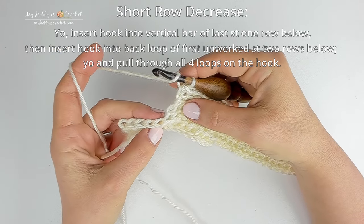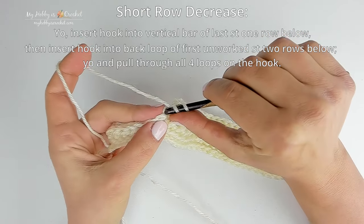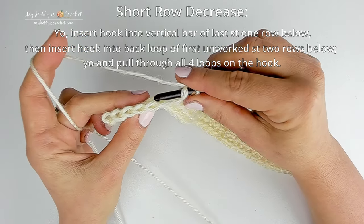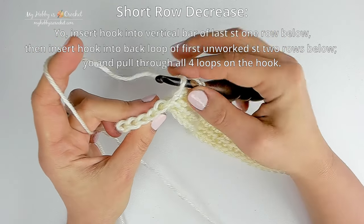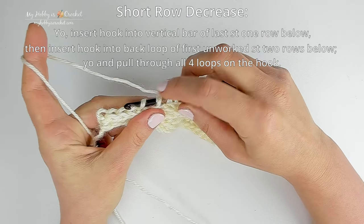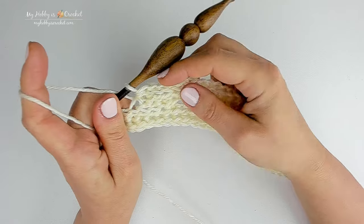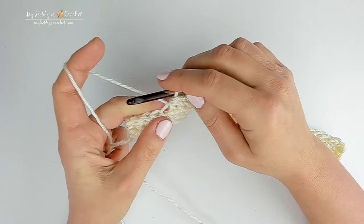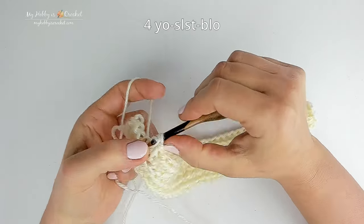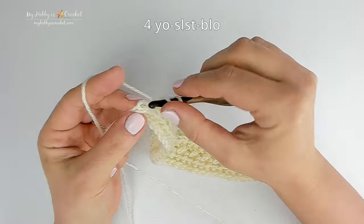Now you are continuing working over the 5 stitches left unworked 2 rows below, but first we will make a decrease stitch. Yarn over and insert the hook into the vertical bar of the last stitch 1 row below, then insert the hook into the back loop of the first stitch from the 5 stitches left unworked 2 rows below. You have 4 loops on the hook — yarn over and pull through all 4 loops to complete the decrease. This short row decrease will prevent holes at the end of the short rows. You have 4 stitches left — work yarn over slip stitch back loop only in each of them.